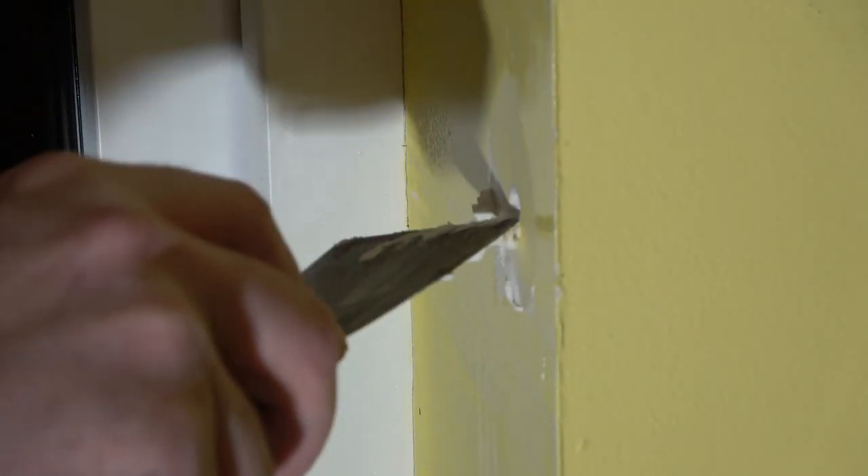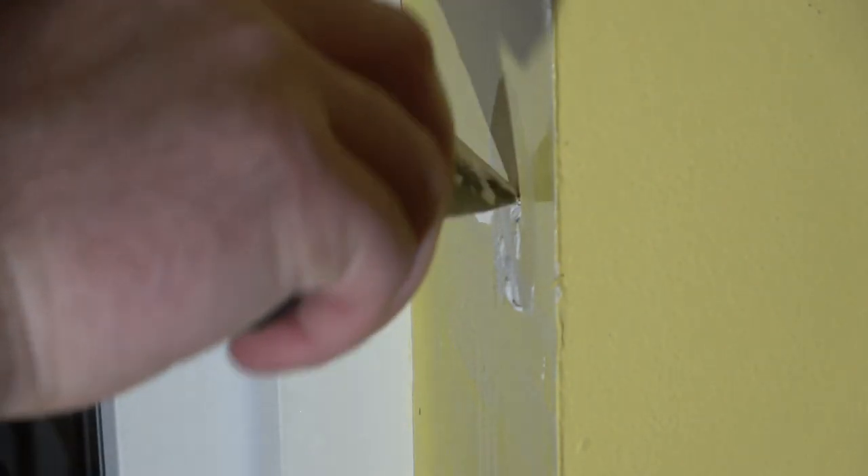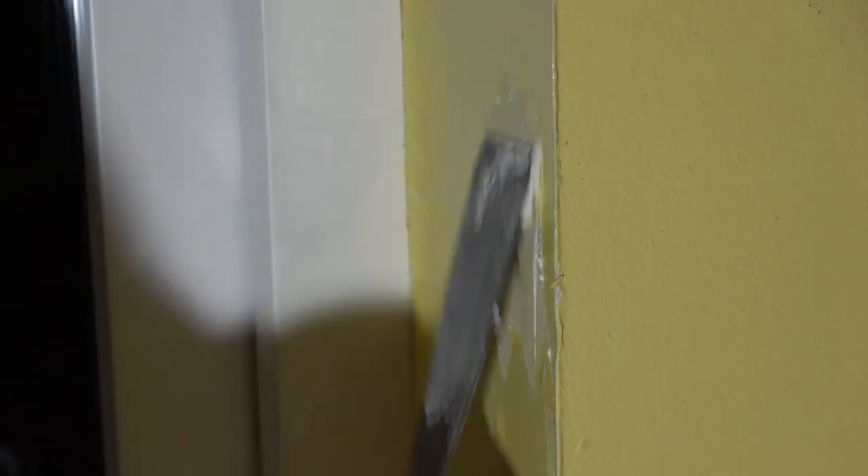Then when you're ready, I suggest getting your spray bottle again and dampening up the plaster a bit, because if you don't do that it's just going to suck all the moisture out of the filler. Using the corners to push it in — make sure there are no air bubbles.